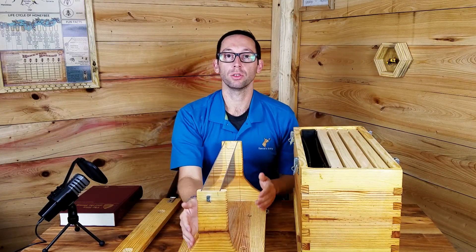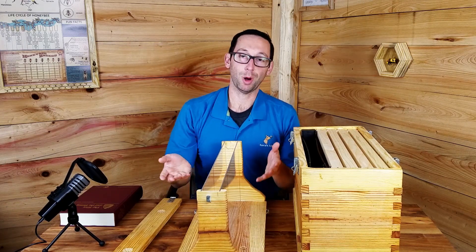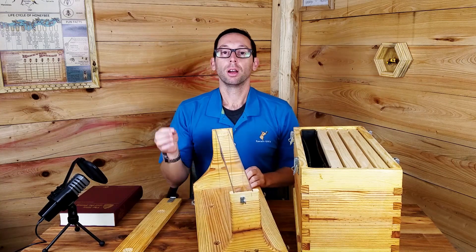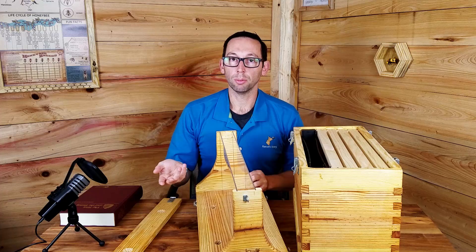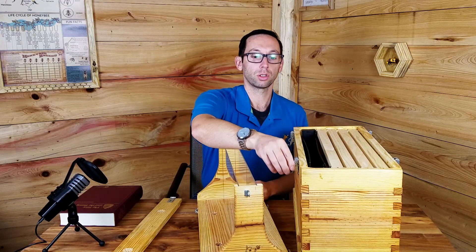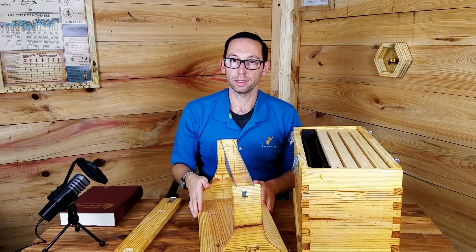Why a queen excluder? It's merely so I can show the public my queen — I'm just showing her off. I'm proud of her; she's laying a lot, might as well show her off. I'll put a dot on her per the year that she emerged. The hooks on the side are just to keep this together — if somebody pushes the hive over, I want it to stay intact.